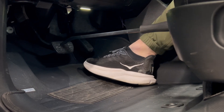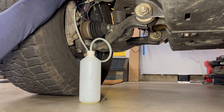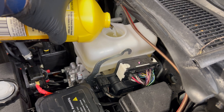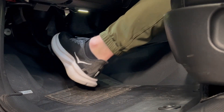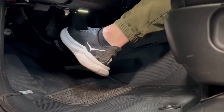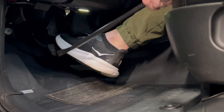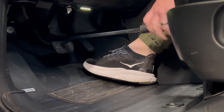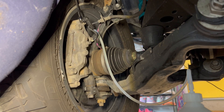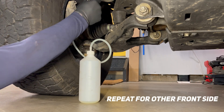I'm using a pry bar, but just go ahead and cycle it down and hold it in the down position. Now you can close that bleeder. Obviously check your master cylinder level as well — we don't want that dropping, so top off as needed. Repeat this cycle three to four times to get fluid moving through the front calipers — pumping the brakes, holding it down, and then closing that system up.